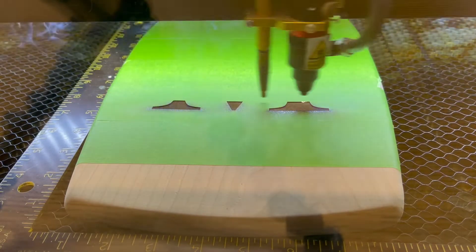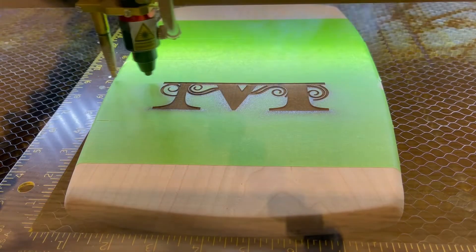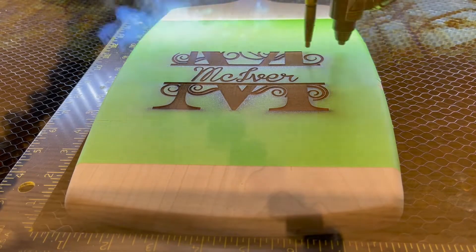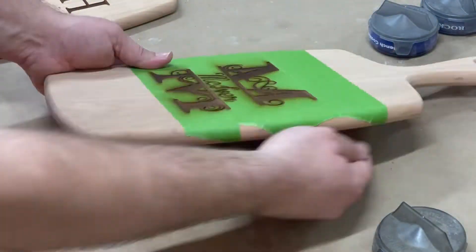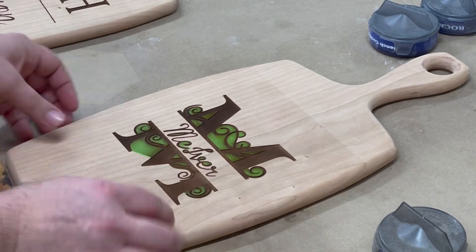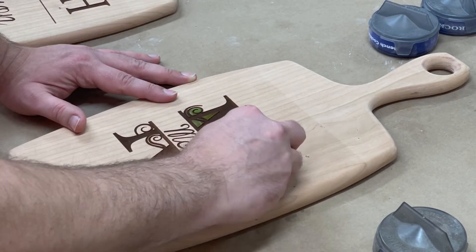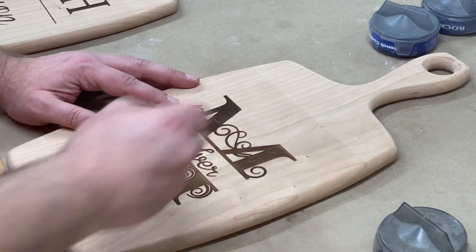Here we are — a nice sped-up image of the laser. I always enjoy watching these sped up because you get to see it a whole lot faster than in real time. They come out great on all three of these. The tape — we put it on there because the burn marks will be on the board, but if you put the tape on there, the burn marks end up on the tape and not on the board. It saves you a lot of time in sanding later. Picking off all these little pieces of tape isn't fun, but it saves a lot of time in sanding the board.